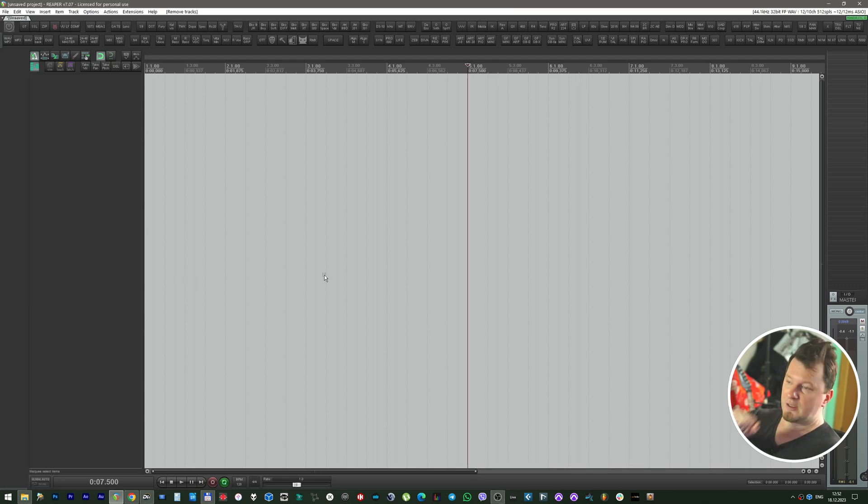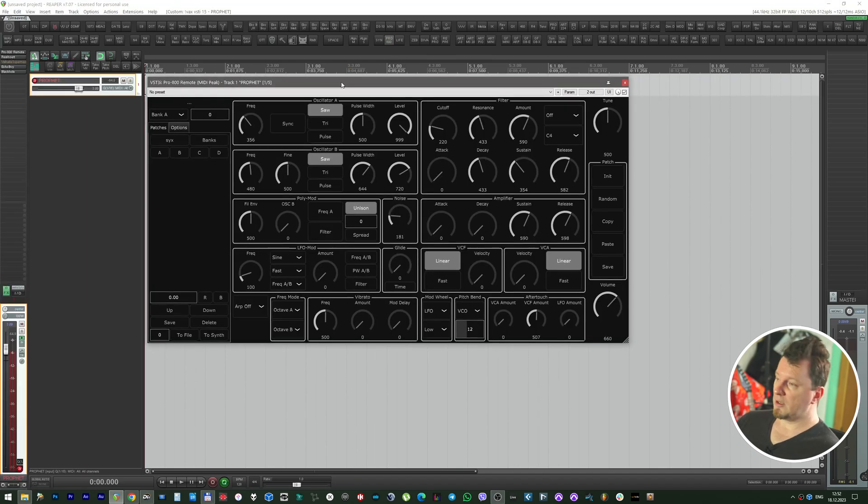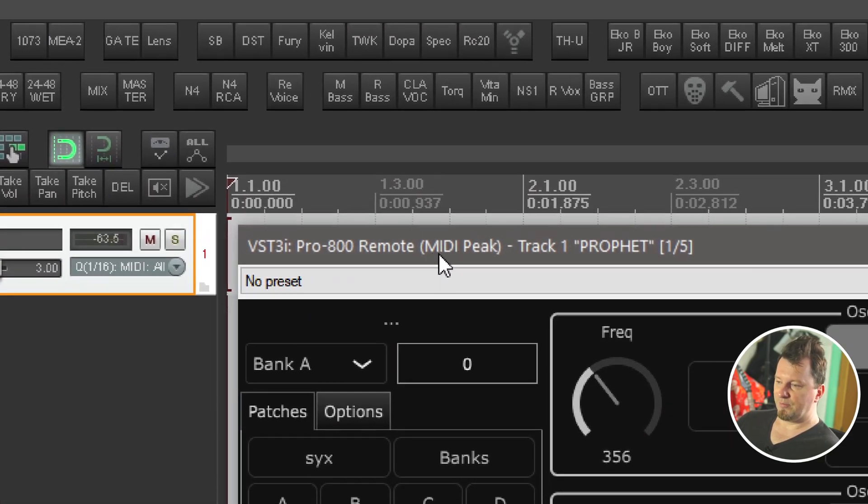Hello from Ukraine, guys. Today this is an exclusive video for Gearspace channel about the Behringer Pro 800. Let's load the instance of my favorite MidiPix editor, the so-called Pro 800 remote by MidiPix.